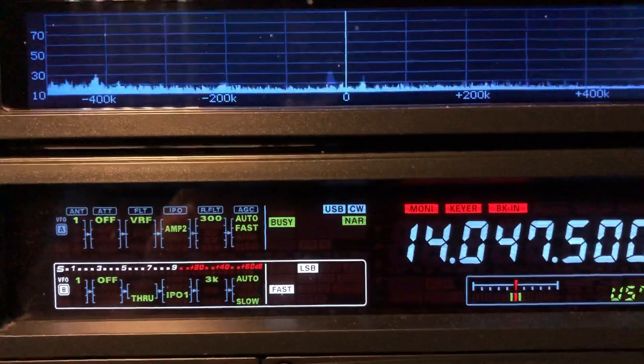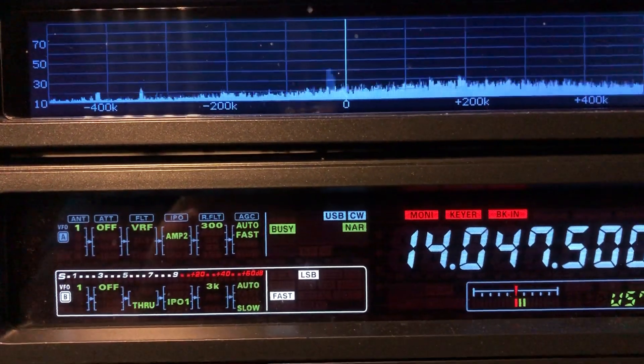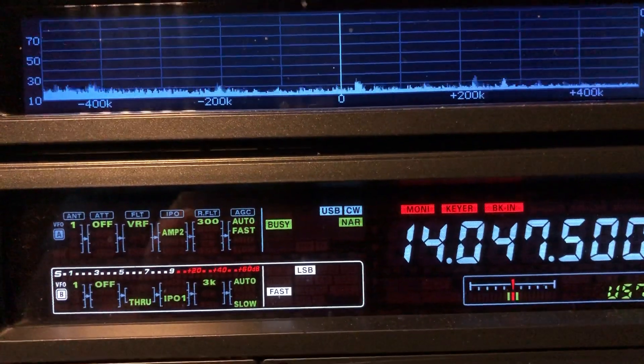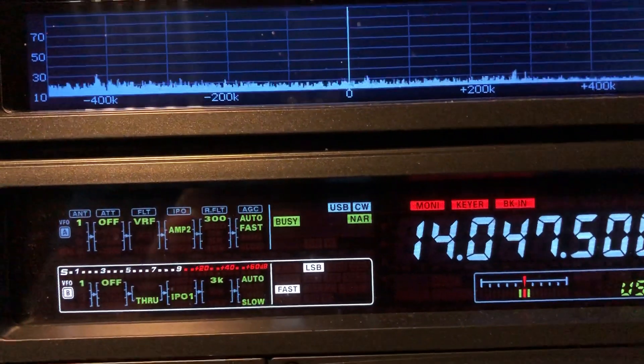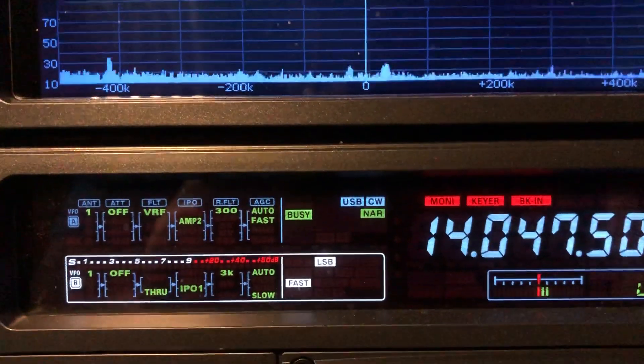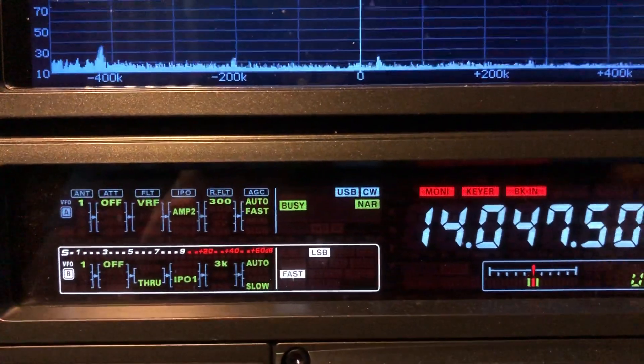There I am sweeping — look at that — moving that noise left and right, because I'm changing the peak, intentionally putting the signal of who I want to listen to down in the edge of that filter. 73 from N4HNH.